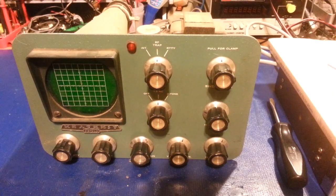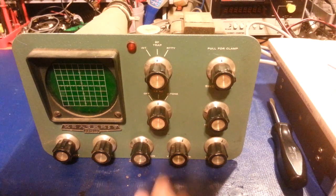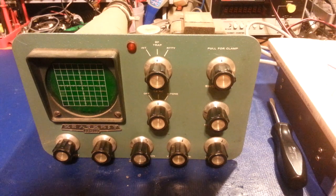Today we have a Heathkit SB-610 station monitor. I just picked this one up — it was like 28 bucks, I mean it was a steal.